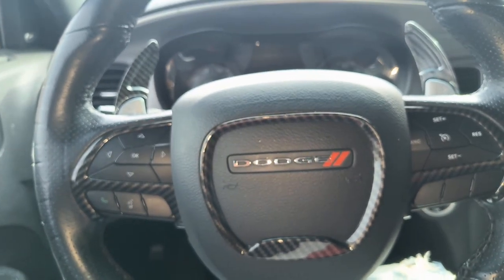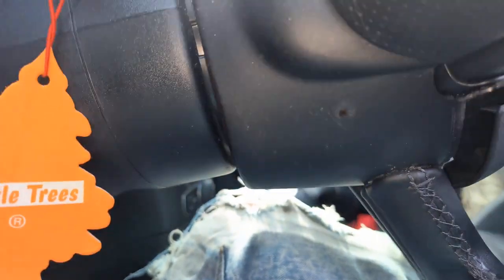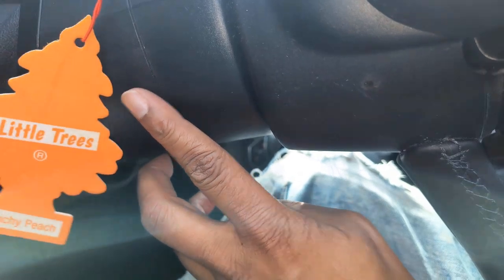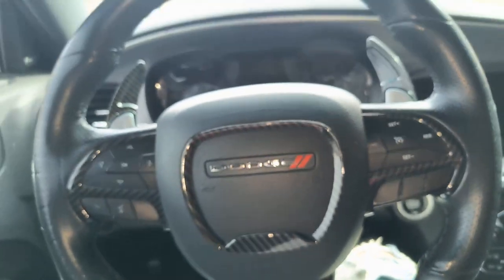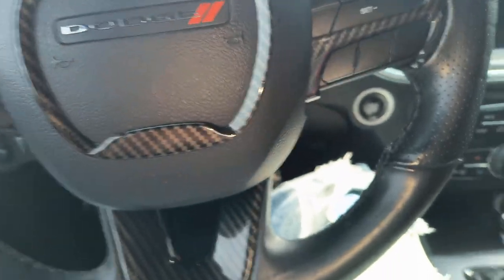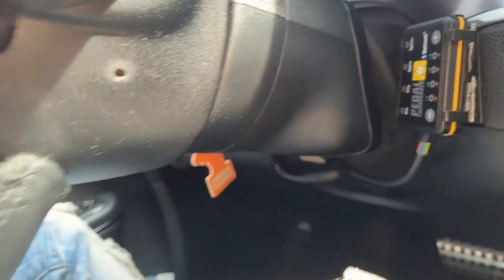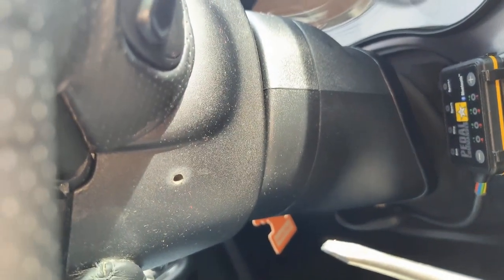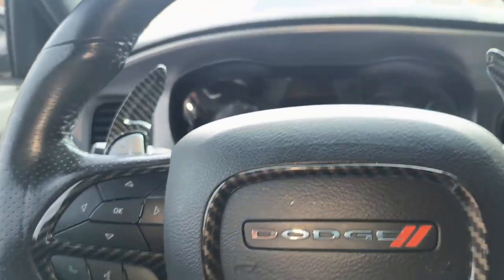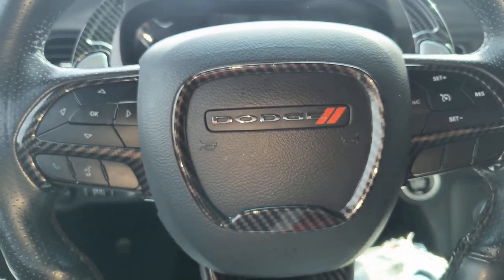All right, so aside from disconnecting the battery, the first thing you want to do is find these holes on the side of your steering wheel — you got one here and one on the other side. The best thing to use is a flathead screwdriver, and you're gonna hold it at a flat angle because when you go in there are these long springs that you have to hit to take the airbag off. Do one at a time. I watched a few videos on YouTube and it's easier when you know what you're feeling for.